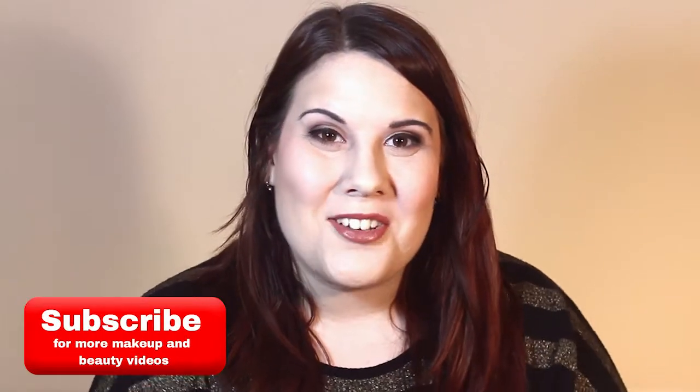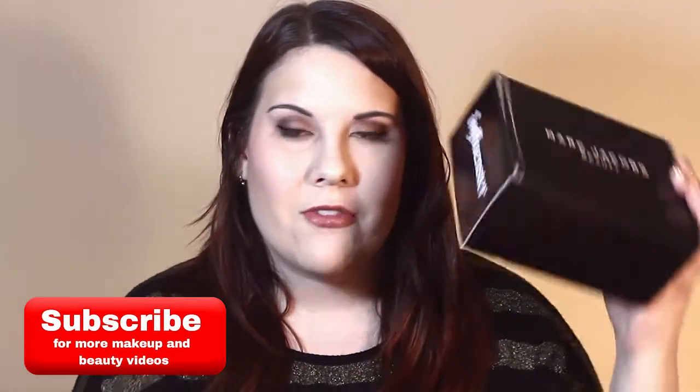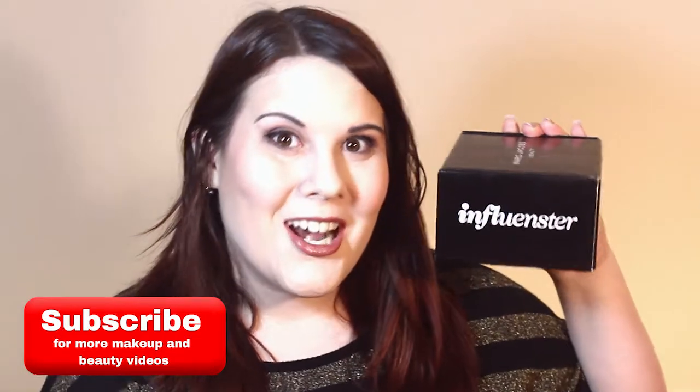Hey everybody, it's Taff and today's video is going to be a really fun one. I got a Marc Jacobs Beauty Box from Influenster, so we're going to go ahead and open it up and then I'm going to do a first impressions review of the item that's inside — to open ze box.